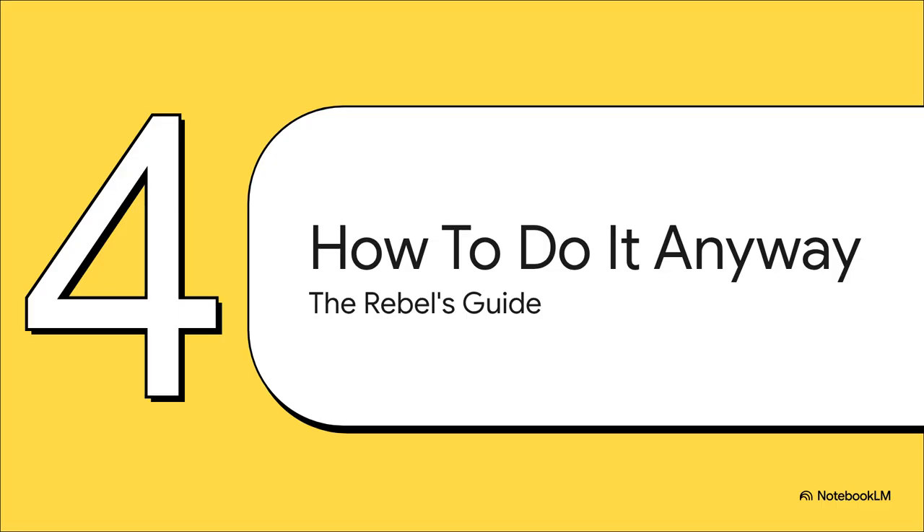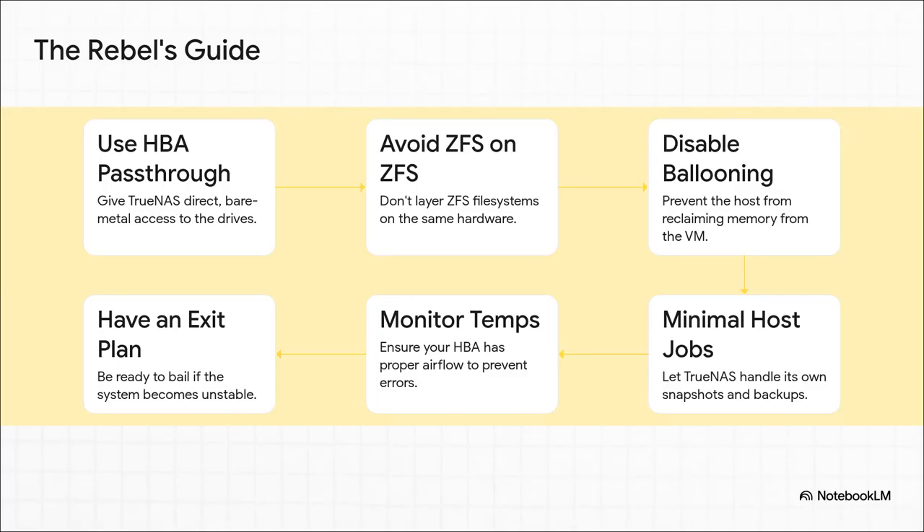After hearing all that, you're probably thinking the only sane answer is just don't do it. But what if you're a rebel? Armed with all this new knowledge, here is the rebel's guide to doing it the wrong way, the right way. Step one, absolutely non-negotiable: use a dedicated HBA card in pass-through mode. Step two: do not layer ZFS on ZFS under any circumstances. Step three: disable memory ballooning in the VM settings. Step four: let TrueNAS handle its own jobs like snapshots and keep host jobs to a minimum. Step five: keep an eye on your HBA temperatures — those things can get hot. And finally, be ready to bail. Have an exit strategy so you can get your data out safely if things go wrong.